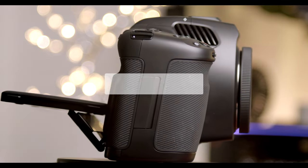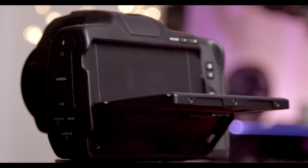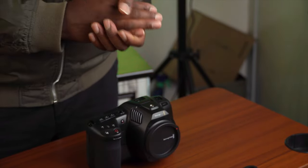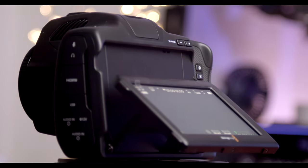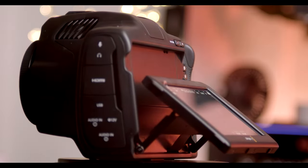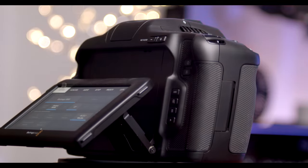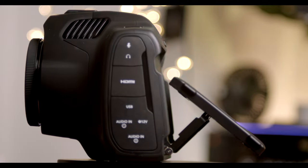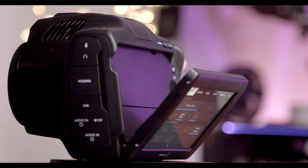Hello guys, welcome to another video. My name is Alec Godwin, here for the first time on the channel. Today we are looking at the Blackmagic Pocket Cinema Camera 6K G2 — the long names are still going to live on. We have some improvements on the camera.